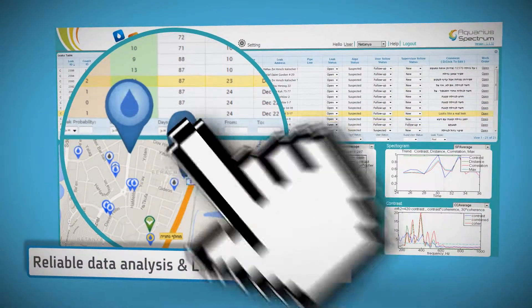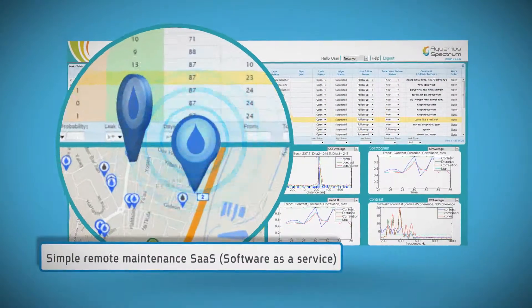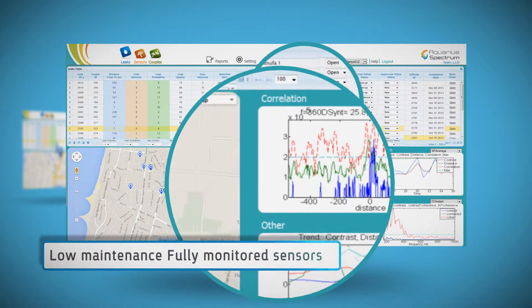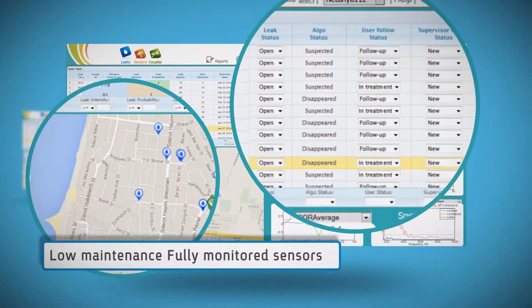The sensors are robust and reliable with especially long battery life. The system is easily deployed to suit user needs. Maintenance and configuration of the sensors is performed via the management software. The management interface is supplied as part of the service.